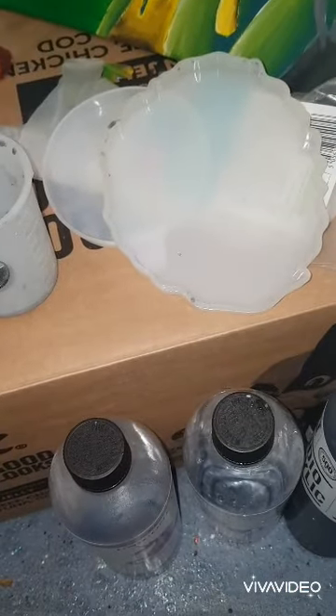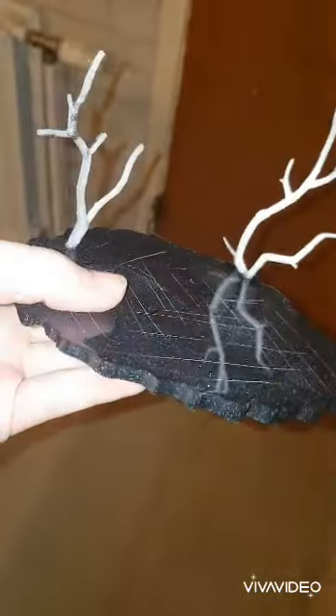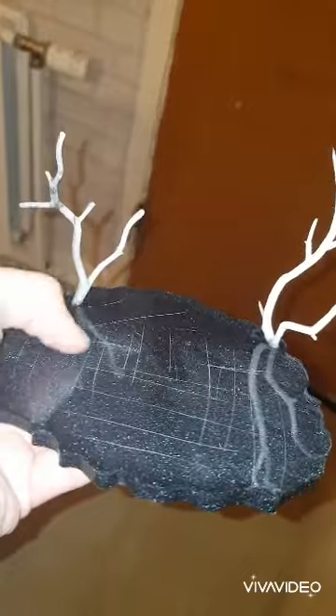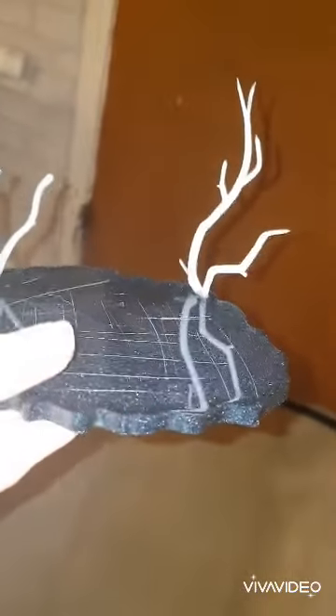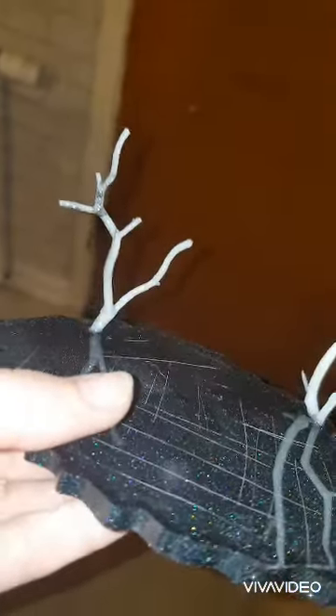And then I left it for 40 hours to go solid. After 48 hours I had this very nice base. As you can see I've got the branches in here already, and I've scored it with an X-Acto knife so the clay will adhere. I'll link the clay I used down below, but feel free to use any kind you like. Just make sure if you use polymer clay that the resin can actually go in the oven.